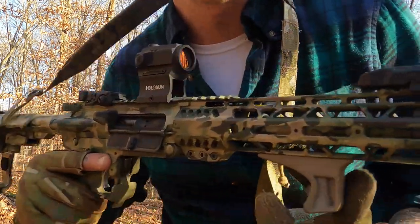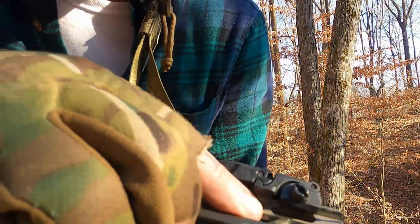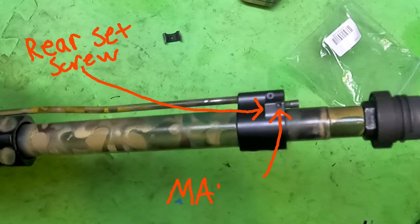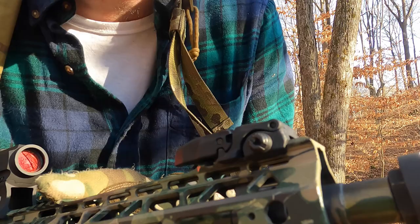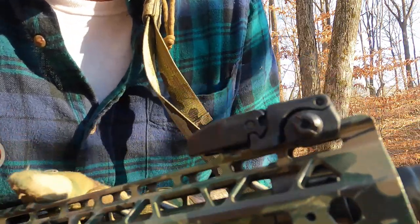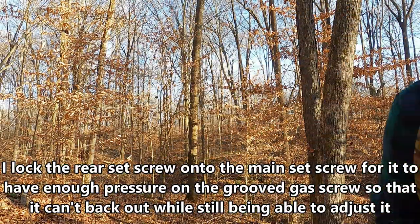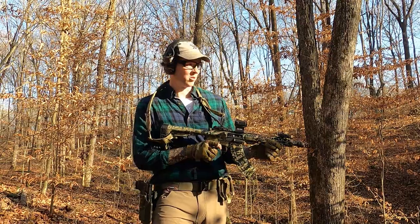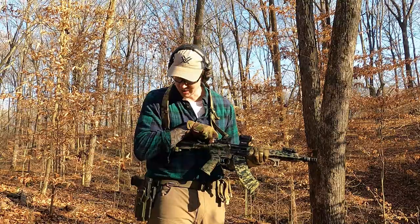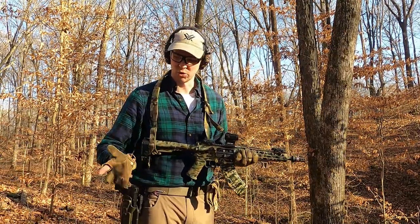With this adjustable gas block there are two set screws — kind of confusing to figure out, the instructions aren't the best. One set screw on the back holds the adjustment screw, and that set screw puts pressure on the adjustment screw so it doesn't wiggle or screw out under use. If you try to force it you're going to end up stripping something. Let's put a mag in and see if it cycles — yep, that worked, about four o'clock on ejection, that's perfect.